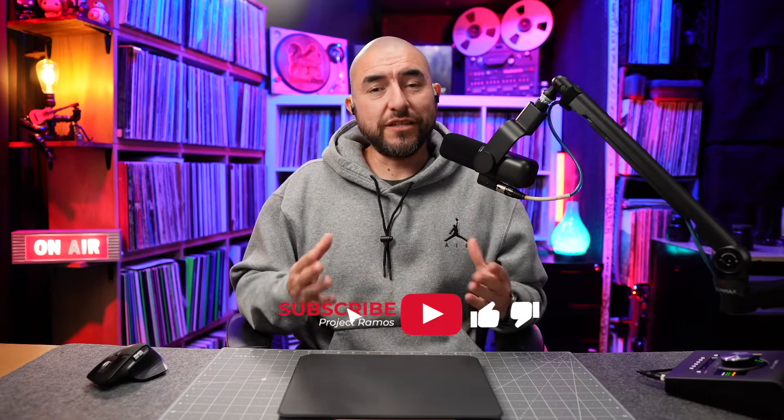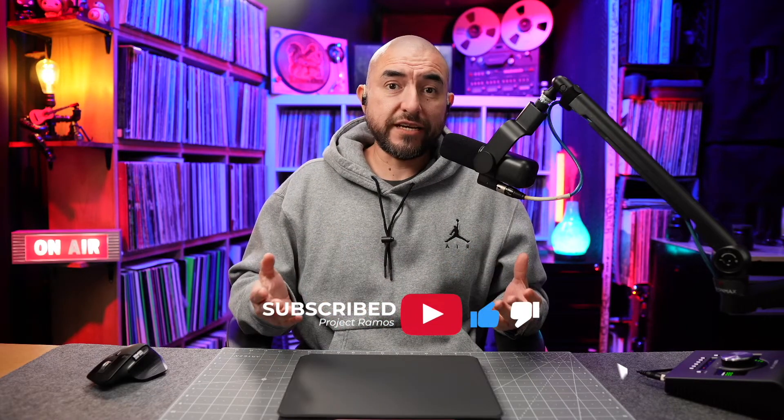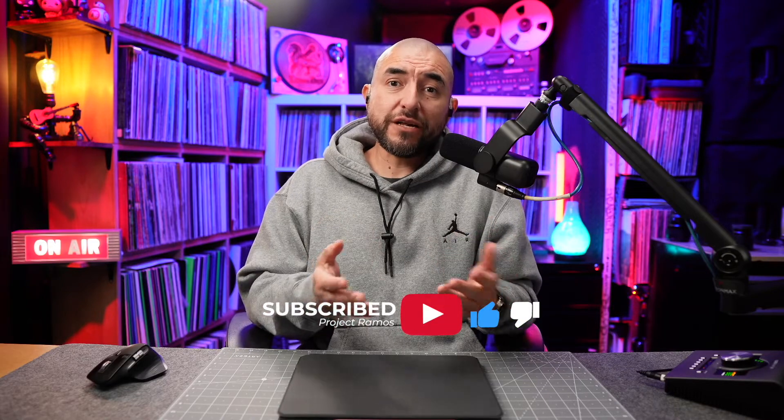My name is Adrian with Project Ramos and on this channel I do tech reviews and tech unboxings. If you're passionate about tech like I am, consider subscribing.